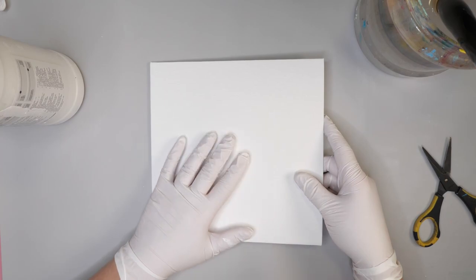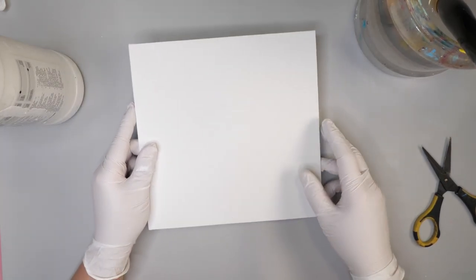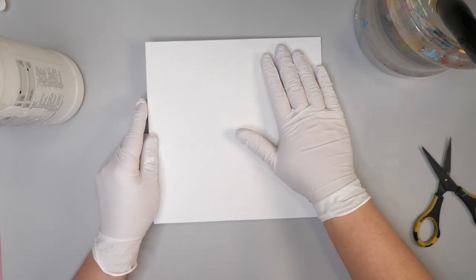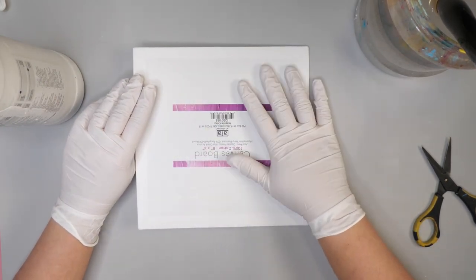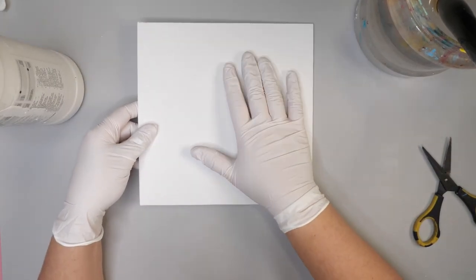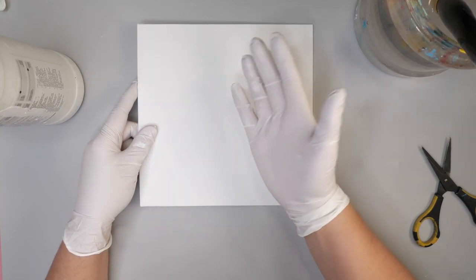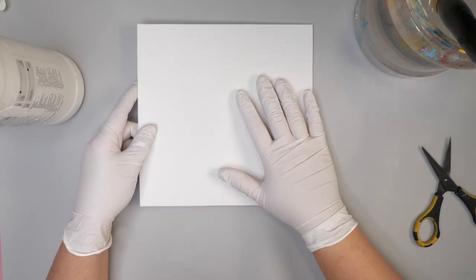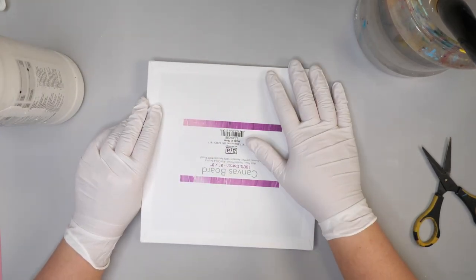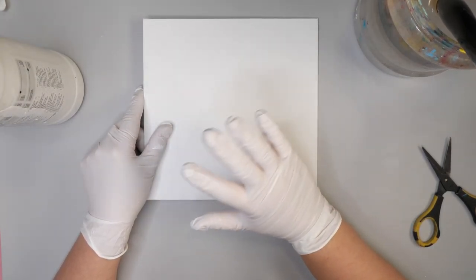If you decide to gesso a board like this, the only thing I would do differently from gessoing a canvas is add gesso to both sides of the board. The reason is the canvas is wrapped around a fairly thin board, and sometimes — depending on the quality of the board — more moisture on one side will cause it to warp in one direction or the other. So by adding gesso to both sides, that's going to help keep the board a little bit more straight as you're adding your other medium.